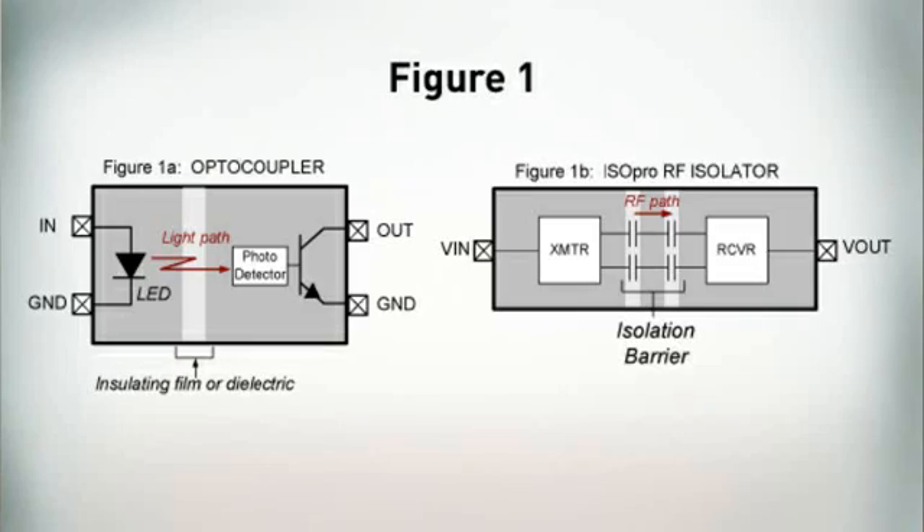Digital isolation technology is better able to address these challenges than what you've used in the past. But how does it work? Figure 1 shows top-level block diagrams of an optocoupler and then Silicon Labs' Isopro Digital Isolator.